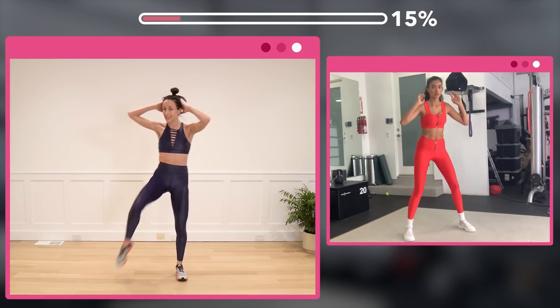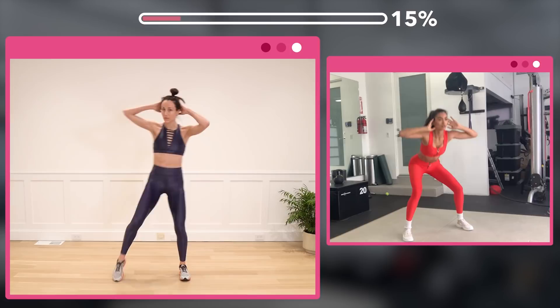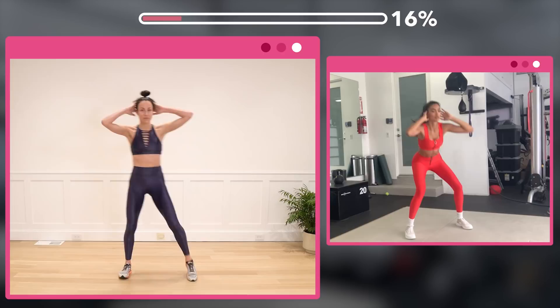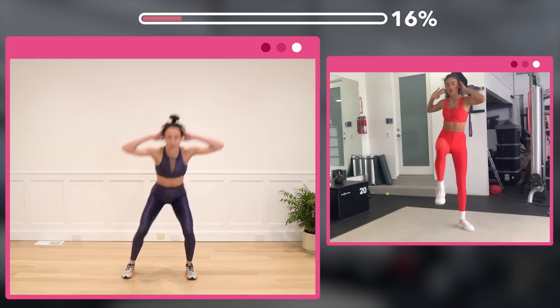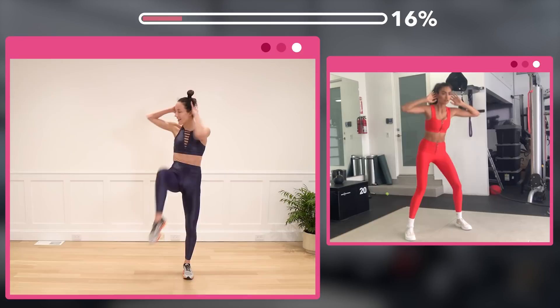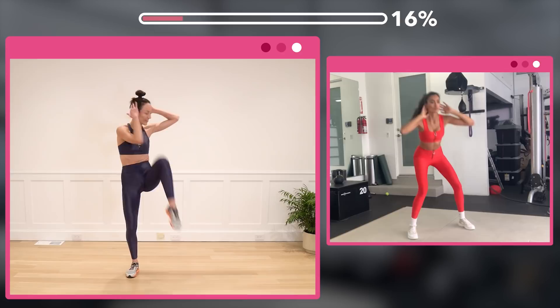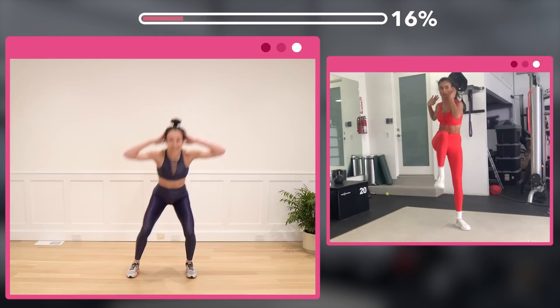Now squat and alternate knee to elbow for 20. Breathe out on the up. Counting from 1 up to 10, then 10 back down to 1.